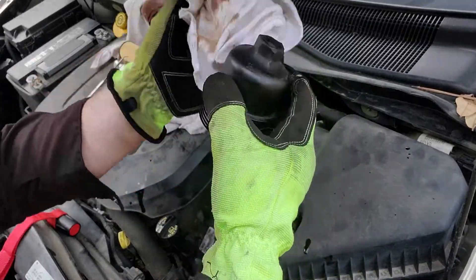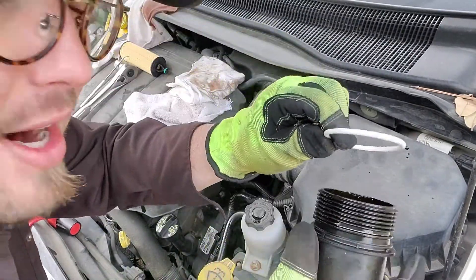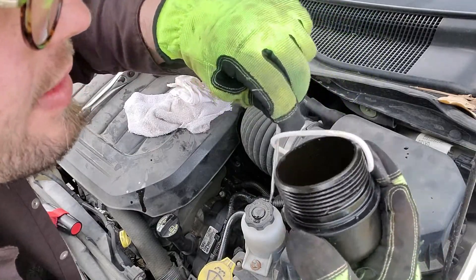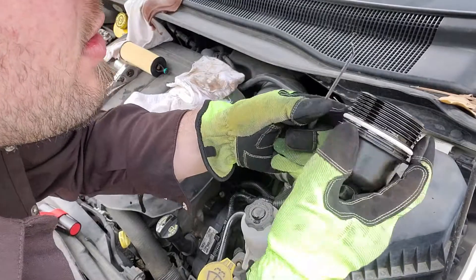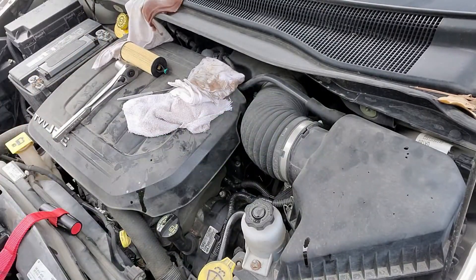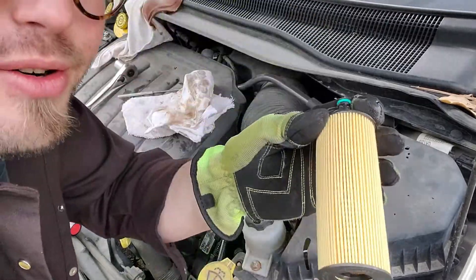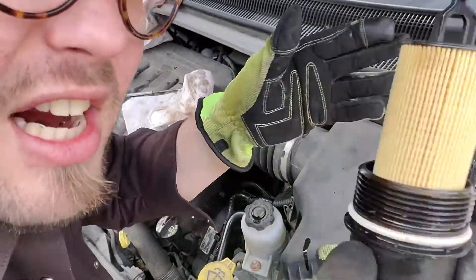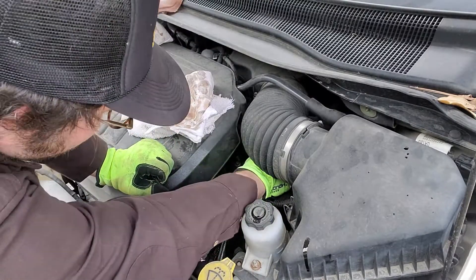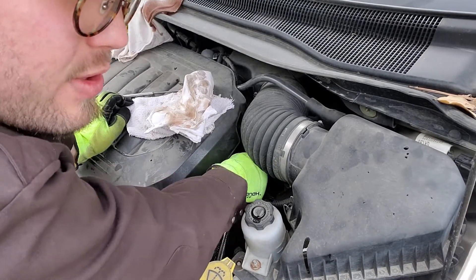Then you gotta take your scribe and get this O-ring off here — just get under there and pull it off. That was easy. Throw that away. Then you clean this off and give it a good cleaning. Then you gotta get the new O-ring on here — get one end on, take your scribe and just pull it right on down in there. Then you want to lube it up. Take and pop in your new filter, push it in, and you hear it click — there it goes. Then we're just gonna tighten this right back up where we found it. You want to make it nice and snug without stripping out the plastic.